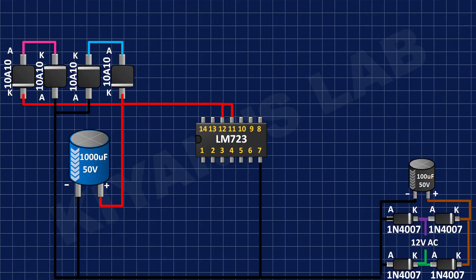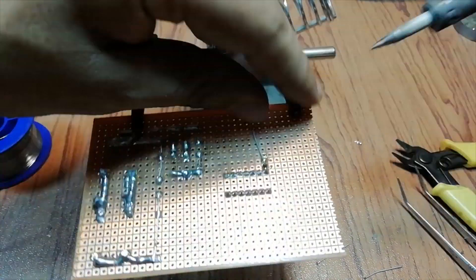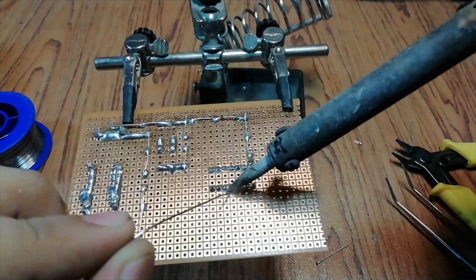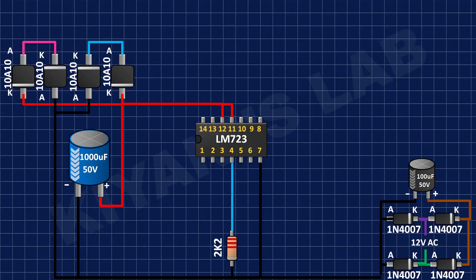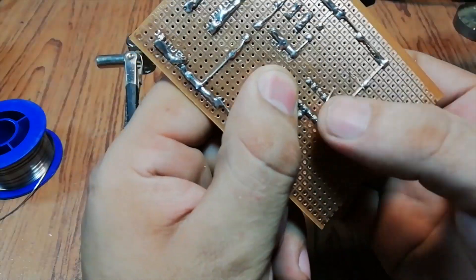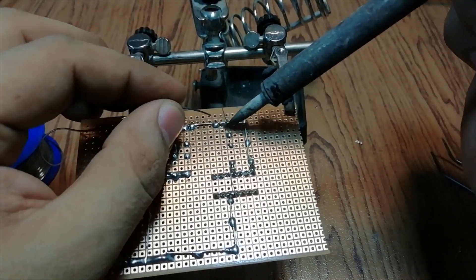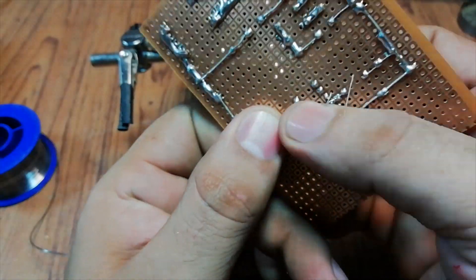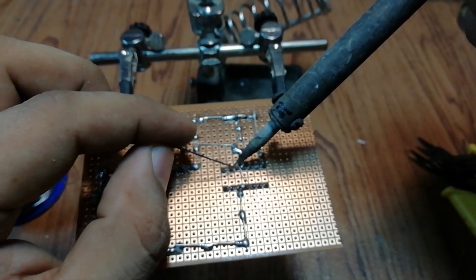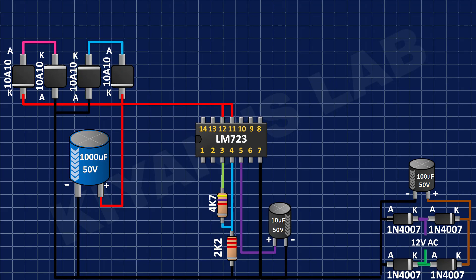Now connect pin number 11 and 12 of LM723 IC to positive supply and its pin number 7 to ground. Now connect a 2.2K resistor to pin 4 of the IC and ground. Now connect a 4.7K resistor to pin 3 and 4 of the IC. Now connect the positive pin of the 10uF capacitor to pin 5 of the IC and its negative pin to ground.